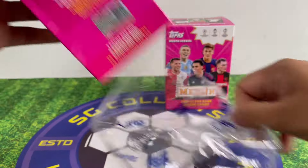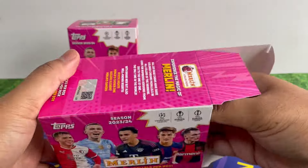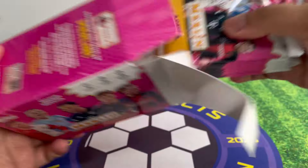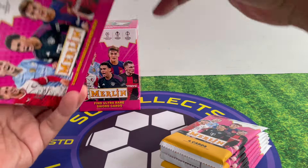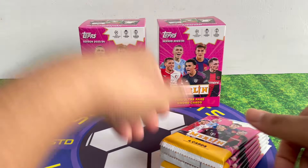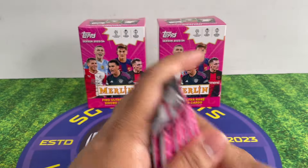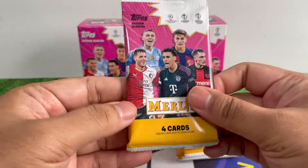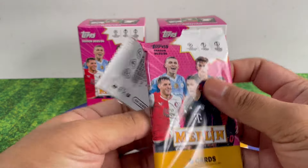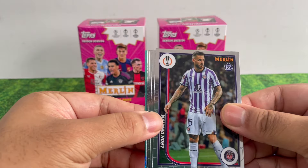I've seen a lot of people opening this product already — there's been a lot of excitement over it. Each box has seven packs and each pack has four cards. Let's go — hopefully we can hit something nice!